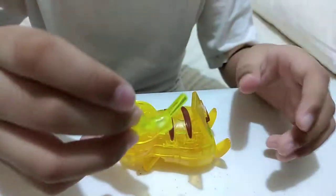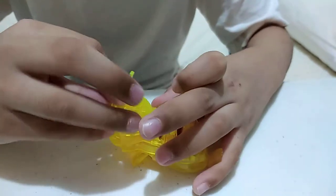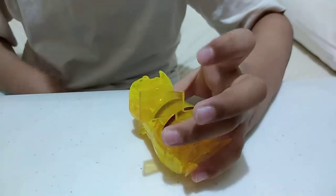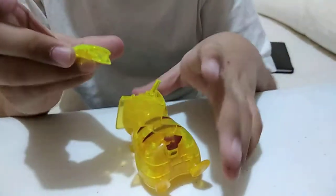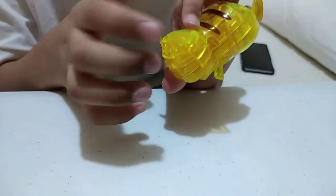And then this piece has to be like this way, so that those holes can be right here — they're gonna be here. And then this piece will be right here. And then this piece will be right here. And then this piece will be right here.